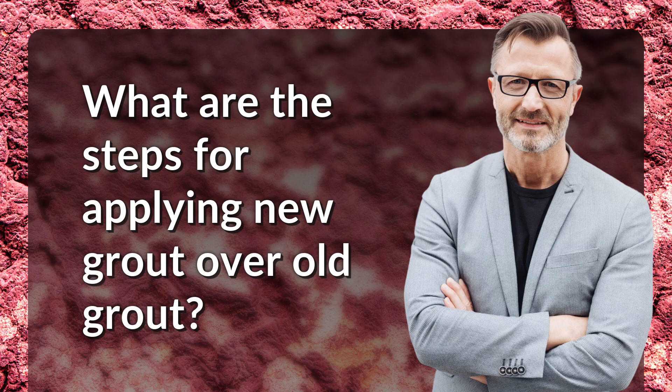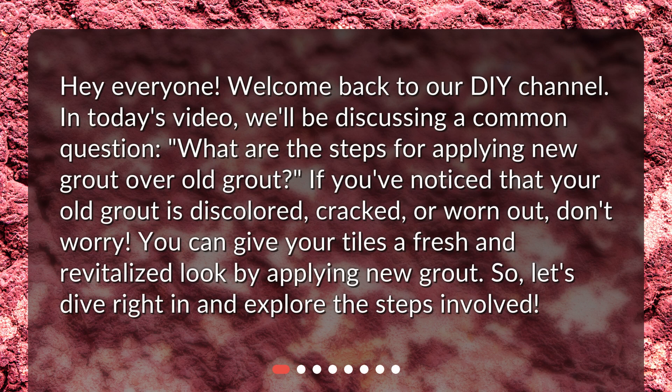Welcome back to our DIY channel. In today's video we'll be discussing a common question: what are the steps for applying new grout over old grout? If you've noticed that your old grout is discolored, cracked, or worn out, don't worry — you can give your tiles a fresh and revitalized look by applying new grout. Let's dive right in and explore the steps involved.